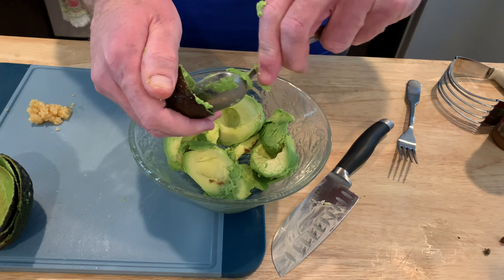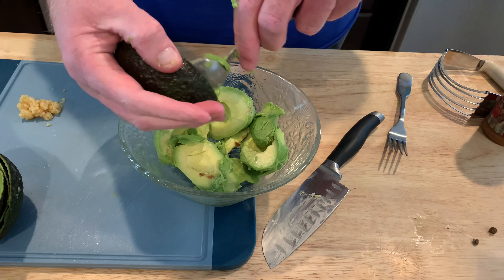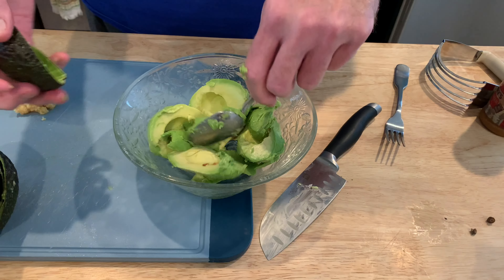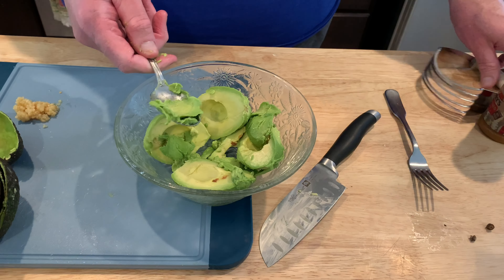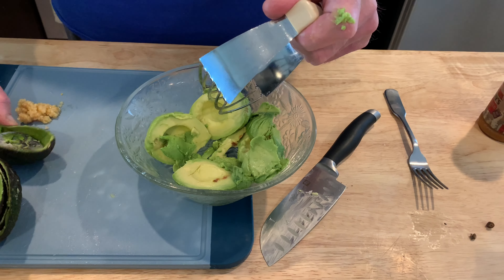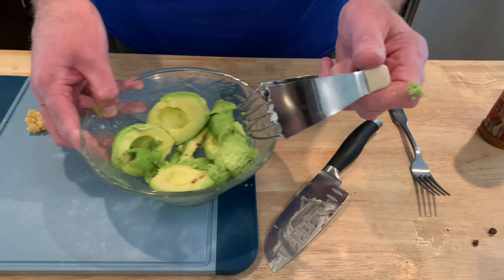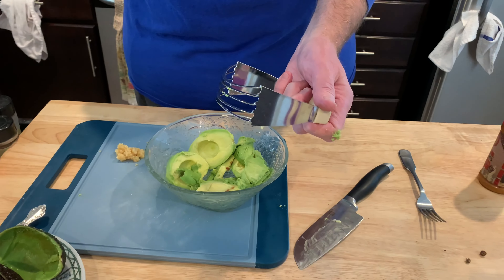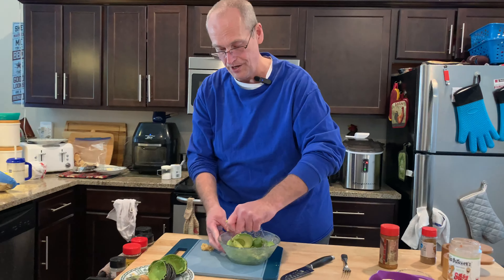This can certainly go on top of any kind of Mexican dish you like, but we prefer it just with chips for dipping. So I'm gonna mash this up. You can use a fork — I like using a pastry cutter. I found that a pastry cutter works pretty good for mashing it up.